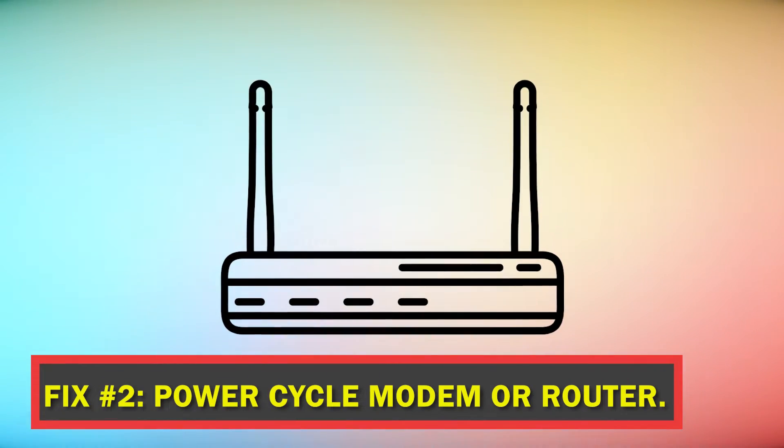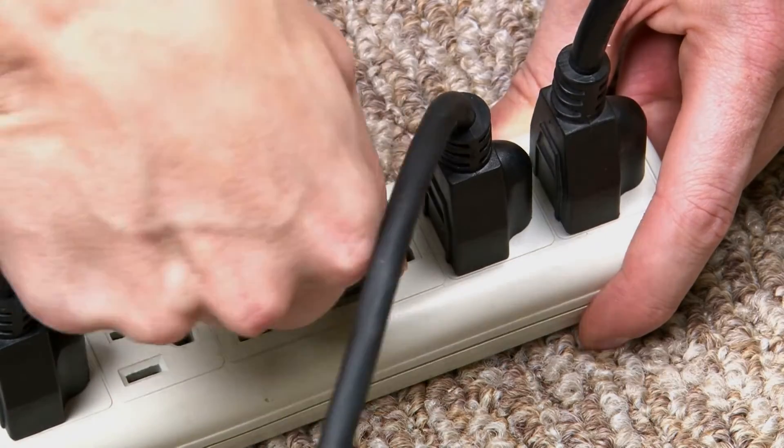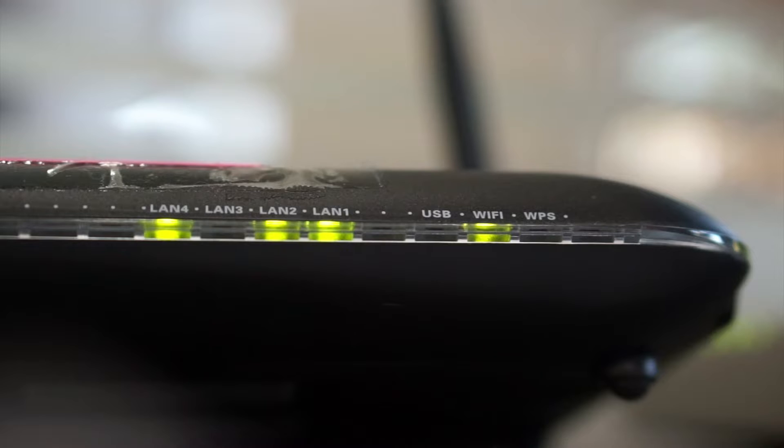Fix number two: power cycle your modem or router. For about 30 seconds, disconnect your modem or router from the wall plug. Before you try to connect your Nintendo Switch, make sure that the lights on the router are steady.